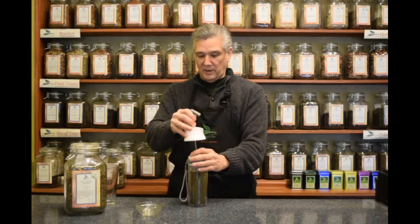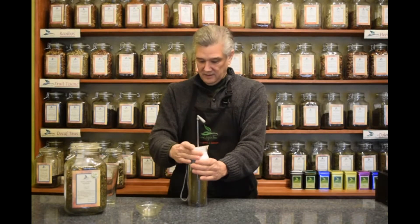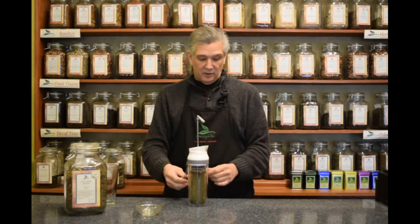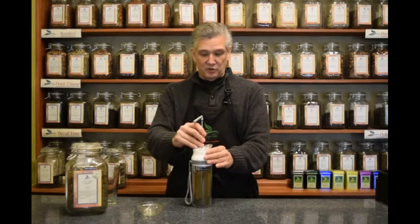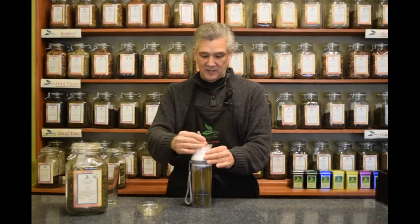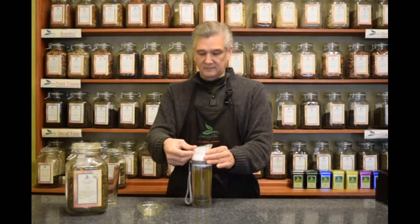We're going to then put the plunger back in carefully and screw down the lid. Now you can see the water and the tea are infusing together and it'll give us about two to three minutes here for it to become tea. It looks like our tea is done now, so let's gently push down the plunger and set the tab in place.